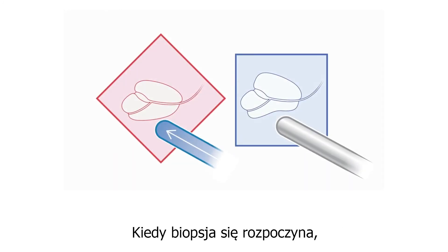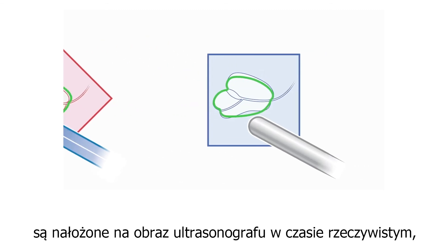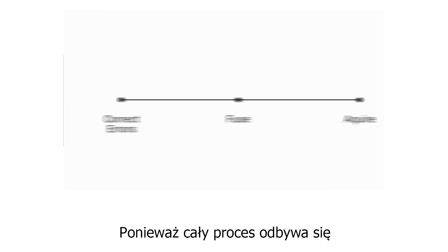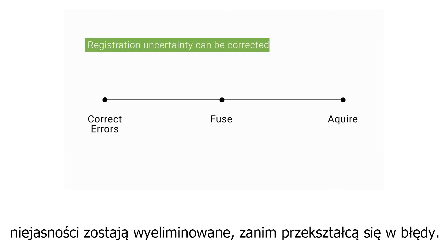When the biopsy begins, the prostate MRI contours are overlaid on the live ultrasound image, providing you a guide to match. And since all of this happens before capturing an ultrasound image, it means that registration uncertainty can be corrected before it becomes an error.